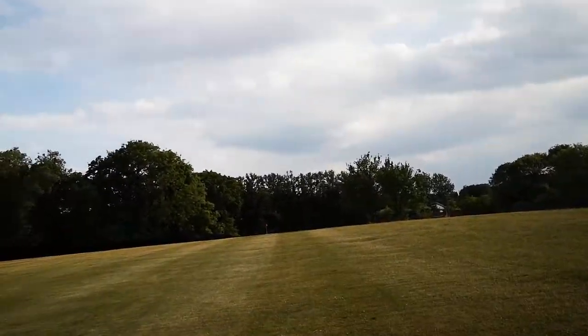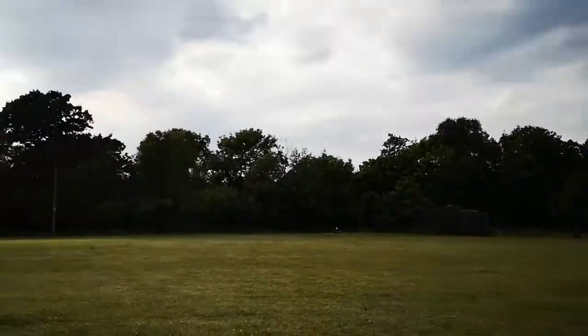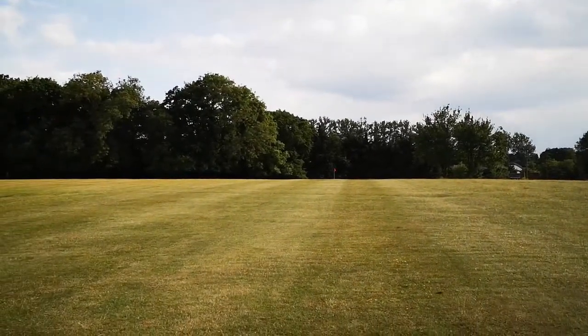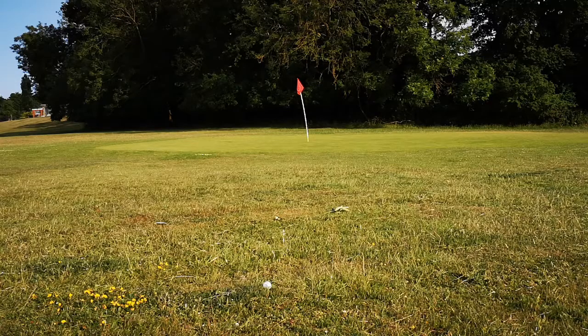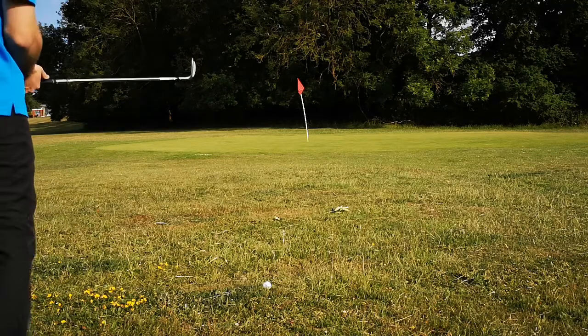Nice little par 3 course this. Just do a little twirl and back to the green. I've got a little chip here to get onto the green. The green is severely sloping left to right — you can see that on the camera. So I'm going to have to play it quite far to the left and just pitch it probably on the edge of the green. That's what I'm trying to do anyway, we'll see if it happens.